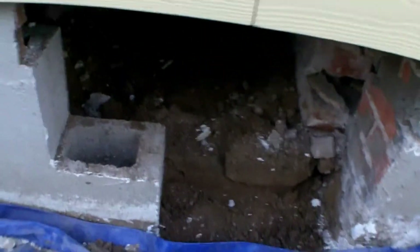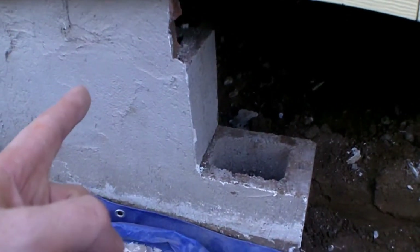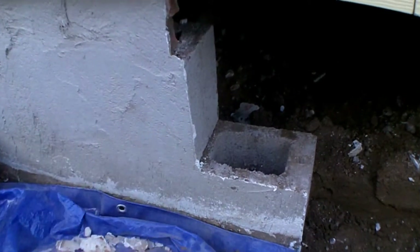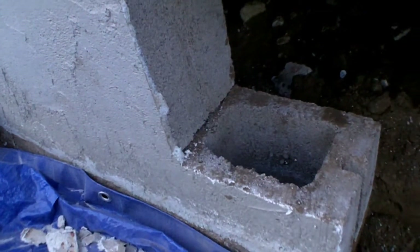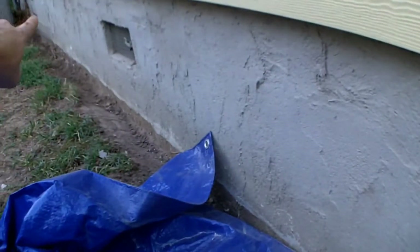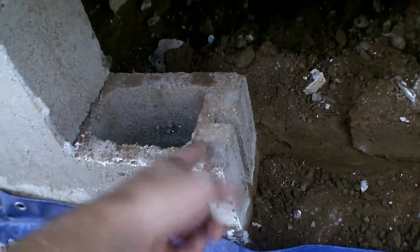So my guess is the person who lived here before me took this wall out for some reason, then dry stacked it back — didn't even mortar it in — and then put a skim coat, I guess that's what he wanted to hold it all together with. So this is all loose, it's all got to come out and I've got to rebuild this wall. The original footing is right there, but these blocks are just dropped right on it.